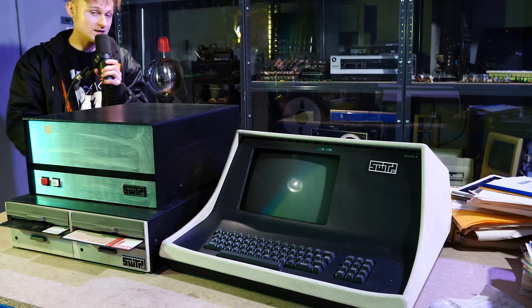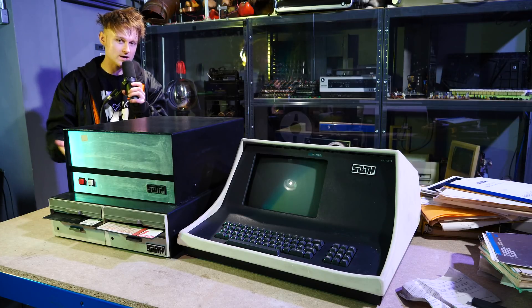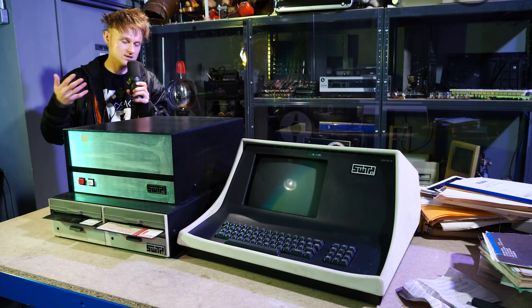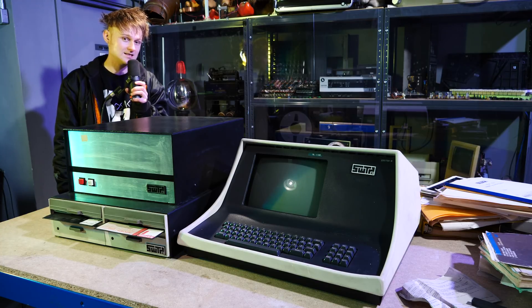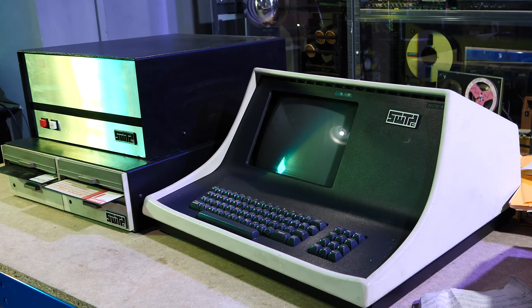It's a Southwest Technical — SWTP for short — 6809. It's a late 70s computer and it is a progression of the SWTP C6800. It's absolutely beautiful. SWT were a kit company that sold electronic kits and they were one of the pioneers in selling microcomputers. This thing was built on the Motorola 6809 processor, and the one before it, the 6800, was built on the 6800 processor. So this is a pretty early device and it's very snazzy.